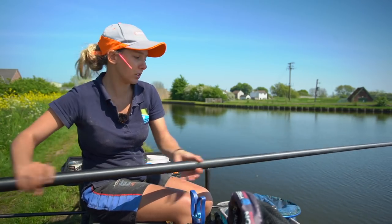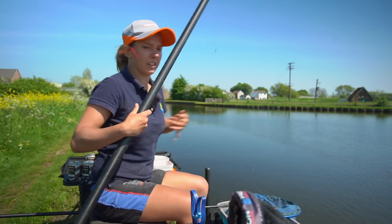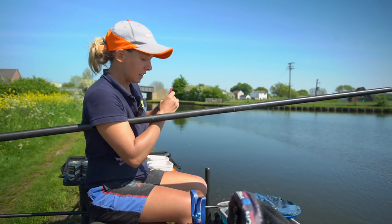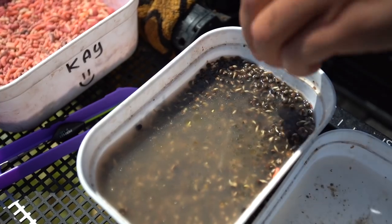So when I'm fishing canals, my go-to bait is always single pinky. Depending on the size of the fish and what fish it is that you're catching depends on what bait I'll use. I usually bring a small selection with me which ranges from different coloured pinkies, maggots, and usually a bit of hemp as well.